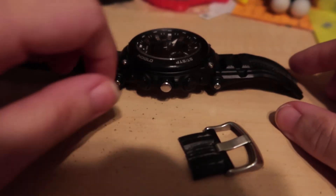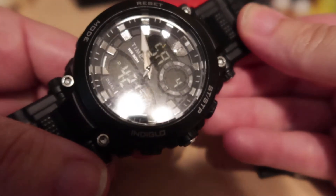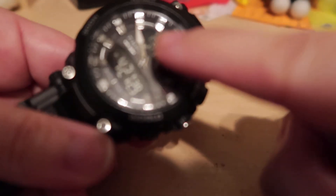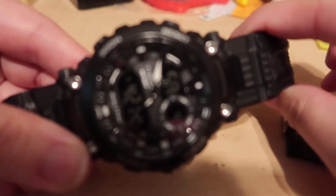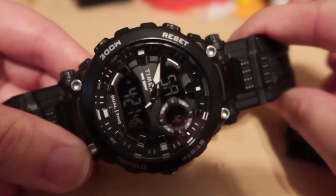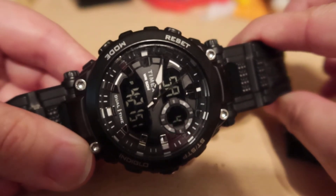I want you guys to see — I got a new watch. It's a digital analog watch, similar to my old one. The difference is this one has the weekday displayed here, and the bottom part shows the time. The circle part shows the date — it's the 4th, the 21st over here where I live.